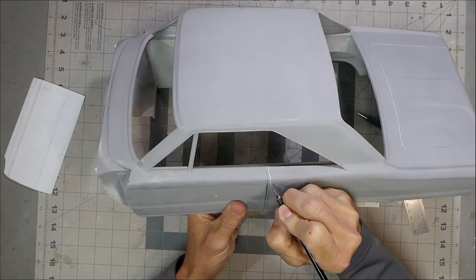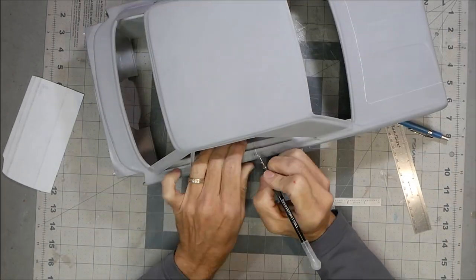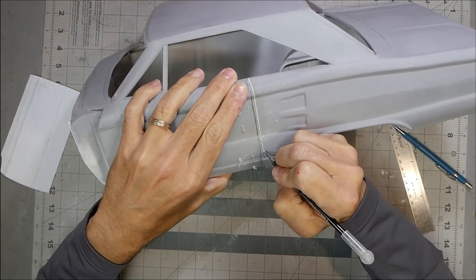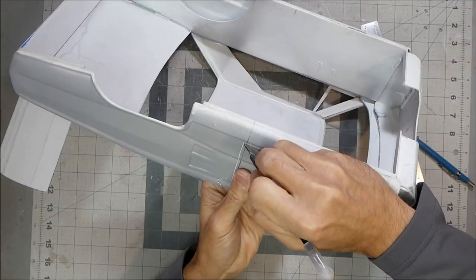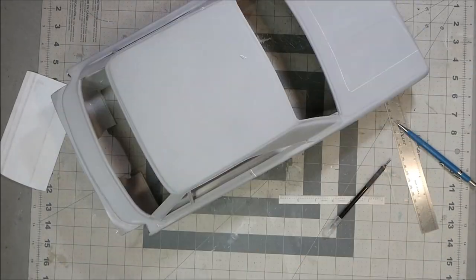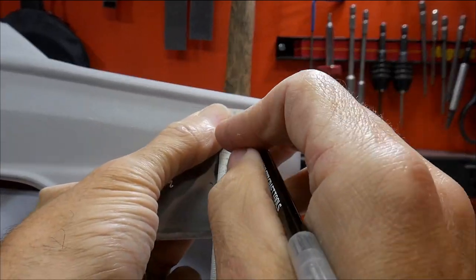On the rounded stuff you just have to do that by hand. Take the edge of the scribe tool and just start to scratch a little small line. Once you get that small line started you can very carefully slowly come back and make it deeper and deeper until eventually you have a nice curved line. Doing the same thing — basically making a fuel door for the rear.